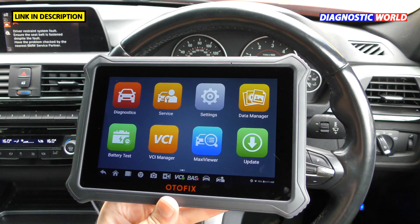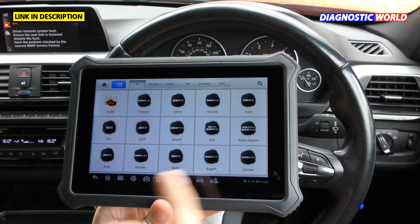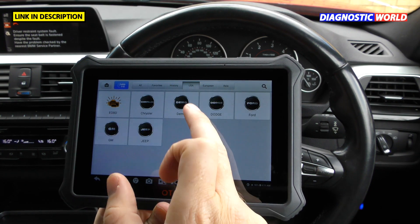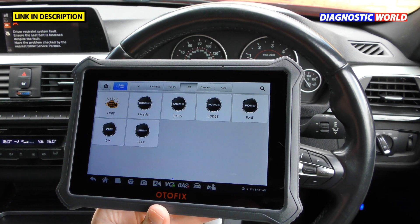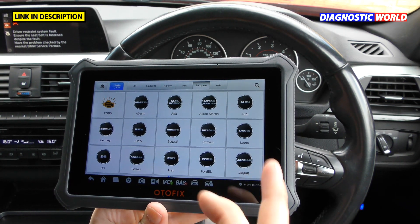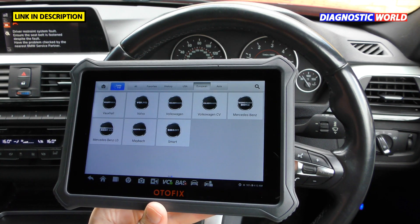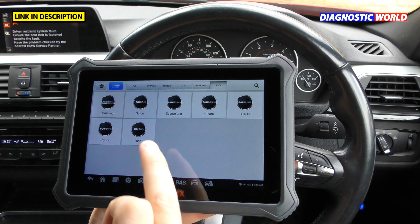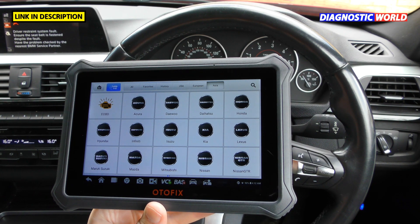What manufacturers are covered? Going into the diagnostic section, you can click 'All' to see a full list, add favourites, or filter by region: USA, European, and Asian. There are multiple pages of manufacturers in each region — pause the video if you want to see those in greater detail.